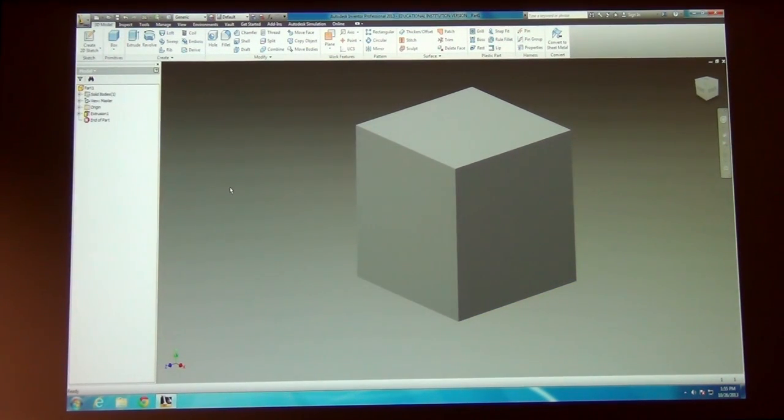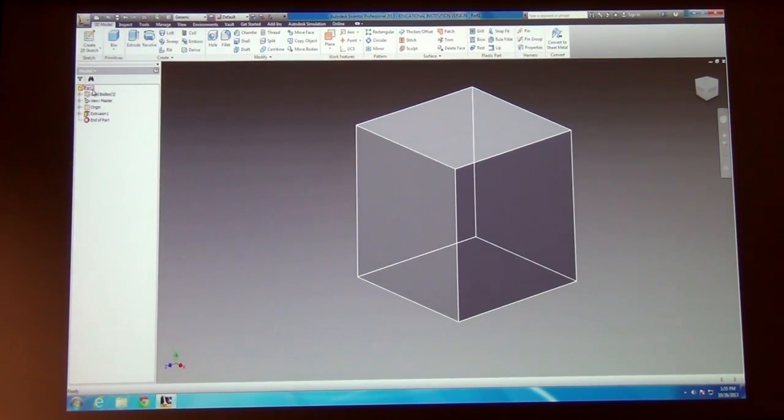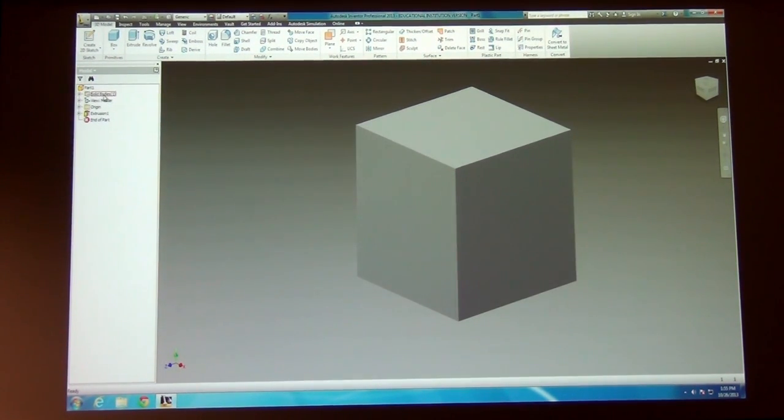Once you've got all that, hit OK and you're done building that basic part. Notice what's happened over on the left side of the screen — you have a model file called Part 1 by default. If you want to change the name, just hit File > Save As. Then there's a folder called Solid Bodies, and then View Master. The next important one is called Origin — it tracks your basic axes in the program: X, Y, and Z, as well as the YZ, XZ, and XY planes. Those are the ones highlighted when we were picking a surface to draw our profile on. If you hover over any of those you can see where they are, and you can also pick any of those axes or planes to draw on, as well as any surface on any object you've created.